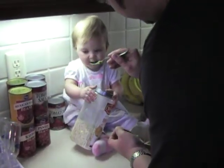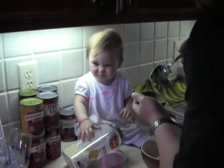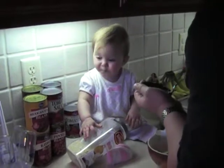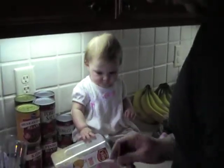Want a bite? There you go. There you go. Mmm. Thank Lily. Your first avocado. She ate it. Mm-hmm. You like? You want some more?